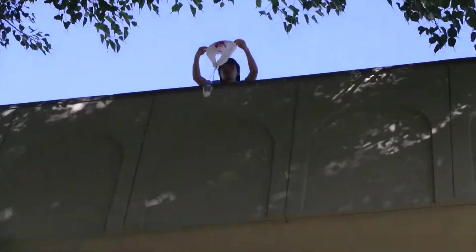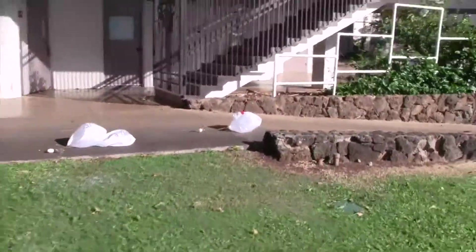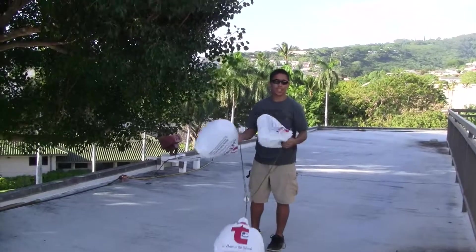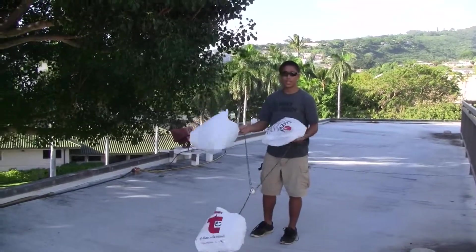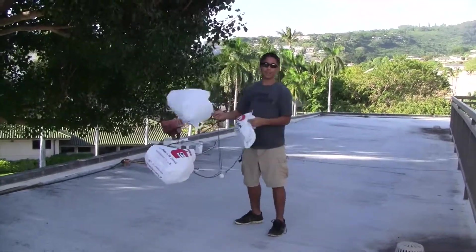Alright, single shot — oh shit. Alright, so now we're gonna try something a little gutsy. We're at the third floor of Bishop right now and we're gonna drop off a three-parachute egg and see if it survives.